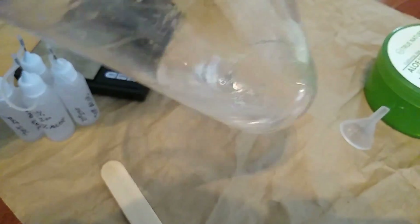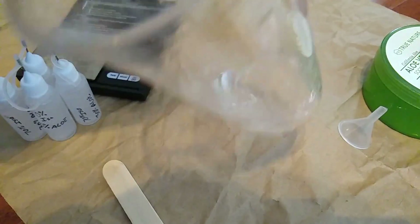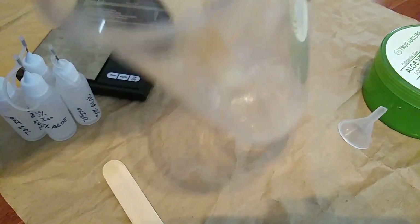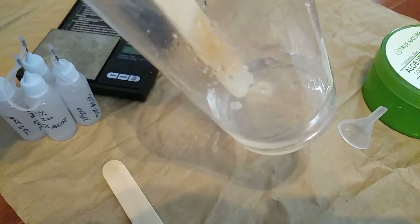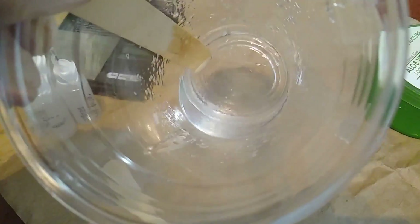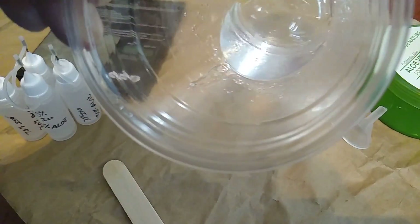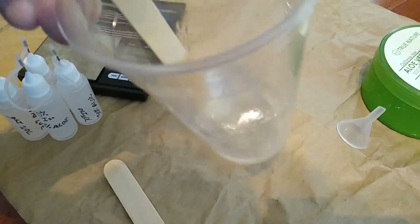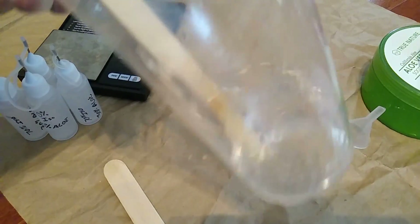Hey guys, this is just a quick update. As I'm mixing the 50-50 mix, it has this very interesting annealing effect — it has turned into a gel-like substance, which looks pretty interesting. We'll see how it pours here in a bit.